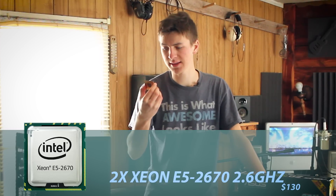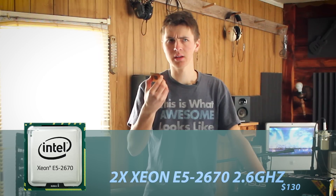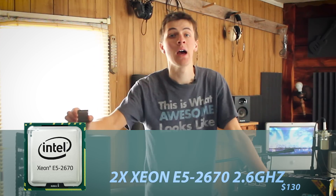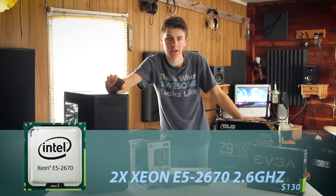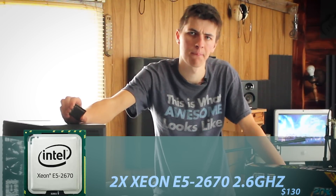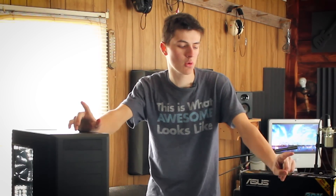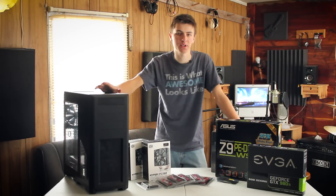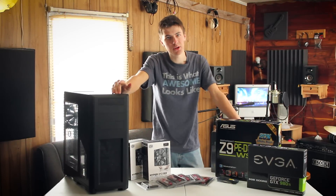So that's a steal for the amount of power you get out of one of these Xeons. And if a new GPU rendering feature is introduced, or if you have a big complicated scene and the GPU just won't cut it, you'll always fall back on your CPUs and your motherboard. So I decided to go all out on a nice motherboard and two super powerful CPUs that I got for a steal, giving me 32 threads so I can render scenes like a boss.